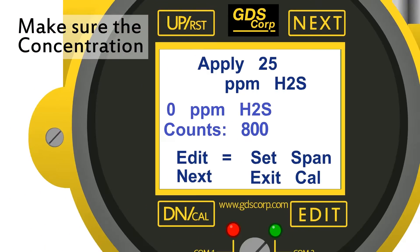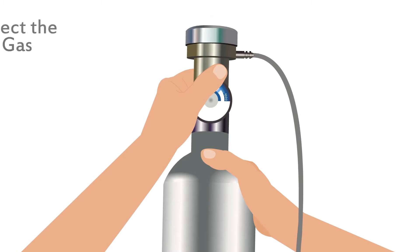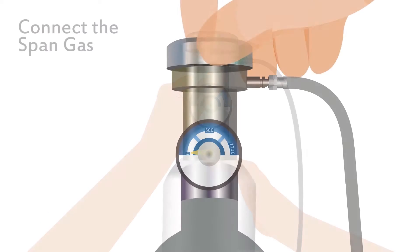Make sure the concentration shown matches the span gas being used. If not, exit calibration and change the cal span value. You can always use the next key to skip the current step.